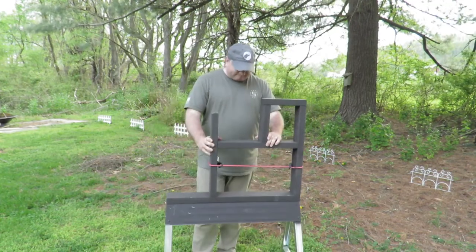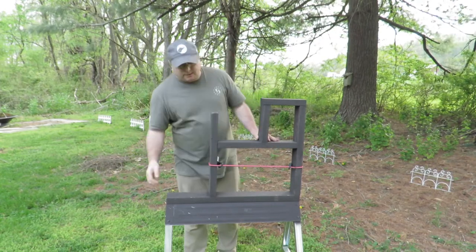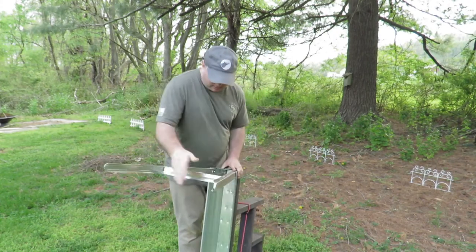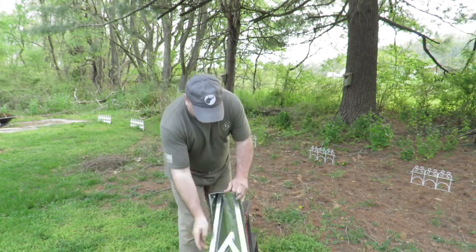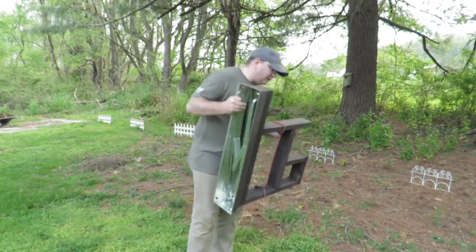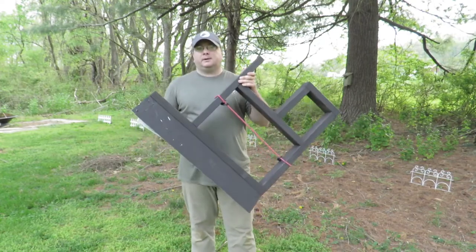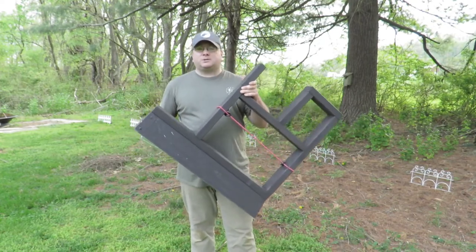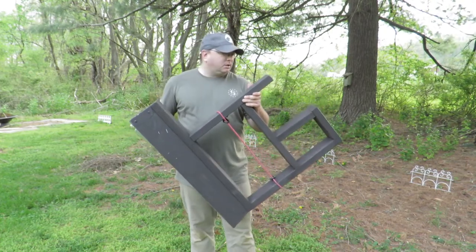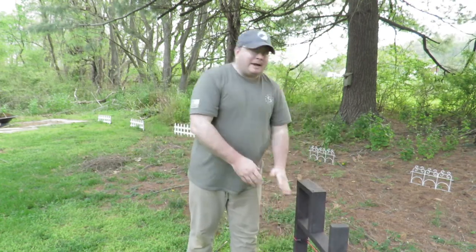Packing it up is super easy if you've ever used a sawhorse — just collapse the leg. I'll wrap the bungee cord around the legs to make sure they don't fall out the bottom. This will easily fit through the passenger door of my Jeep; just throw it on the back seat with my gun bags and you're good to go.